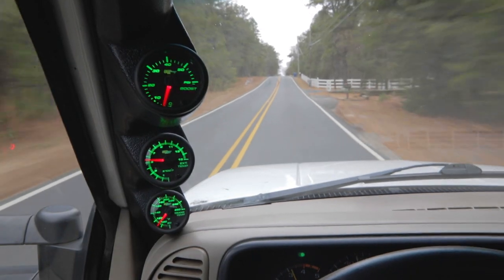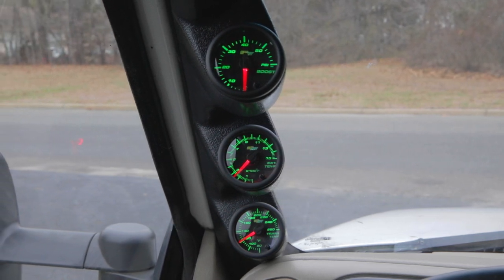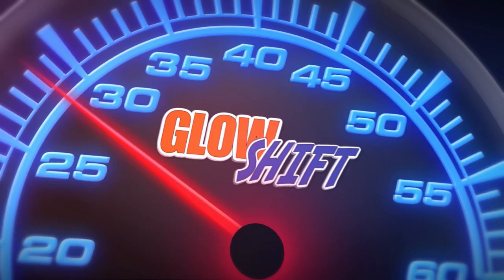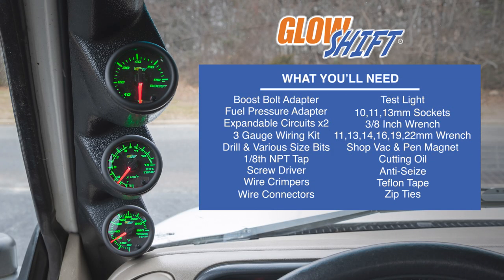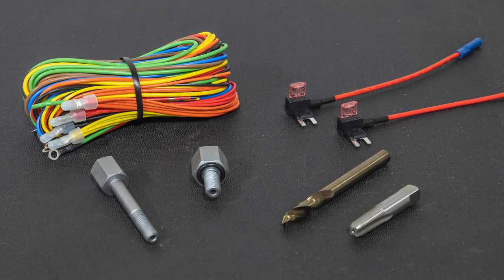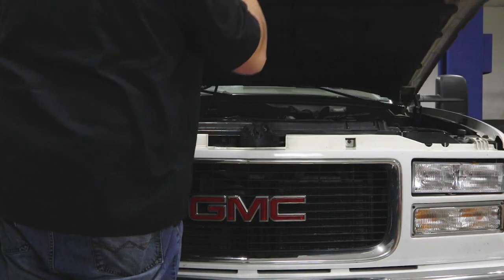In this GlowShift gauges installation video, we'll show you how to install a GlowShift 7-color series diesel gauge package into your 1995-1998 6.5 liter turbo Chevrolet or GMC CK full-size truck. The additional accessories featured in this video will make installation easier and can be purchased through our website. For the purpose of this install, we'll be using a 1998 6.5 liter turbo Chevrolet to install our gauges.